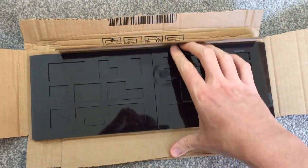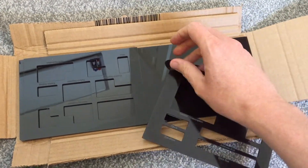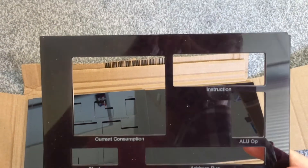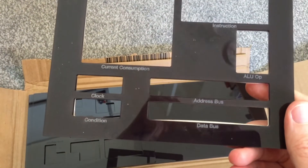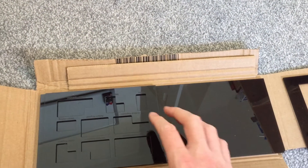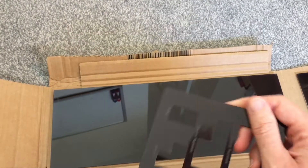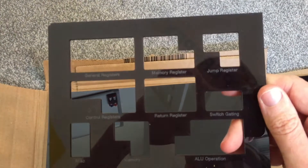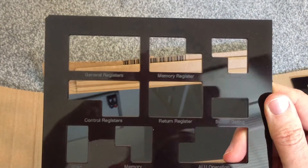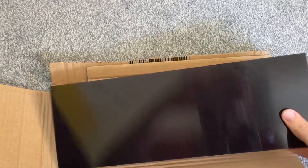Here we go. Oh, looking good. Oh, I just love this Perspex. So nice. All the cuts are looking really clean. Lettering's looking good. How about the other one? Now that's looking good as well. Really pleased. I always feel good when looking at these new laser-cut parts.